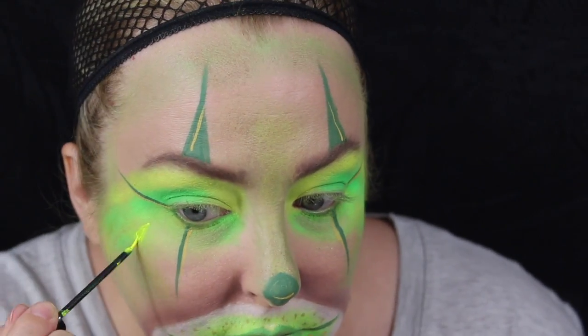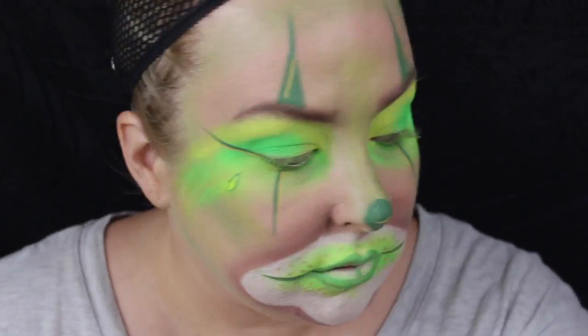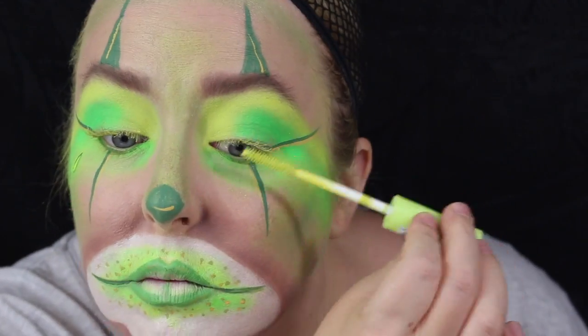Now for the gangster portion of it, I'm doing a little teardrop under my eye. I used a neon yellow colour from a cheap shop, and then went around it with a spring green colour from the NYX Vivid Bright.